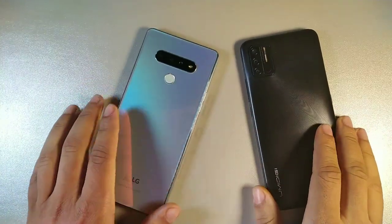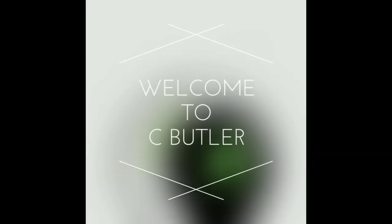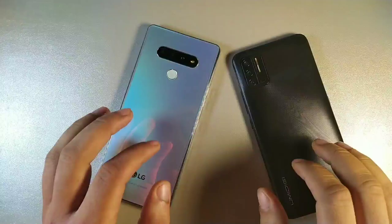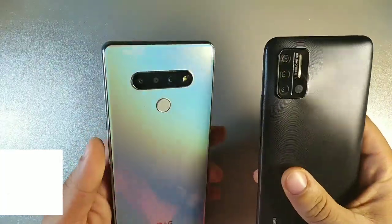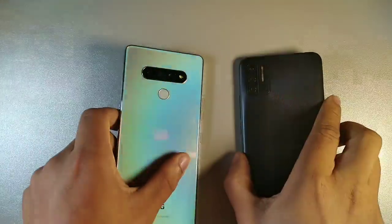Hey, what's going on guys? Today we're going to be pairing the LG Stylo 6 against the UmiDigi A7S. They both released in September 2020. We have the UmiDigi A7 on the right with the triple camera setup, as well as the LG Stylo 6 on the left with the triple camera setup as well.